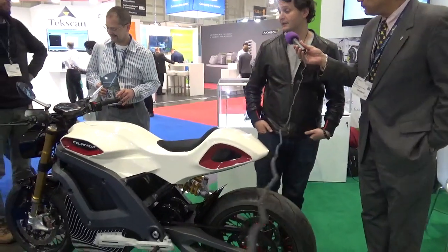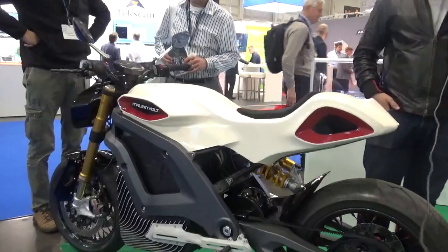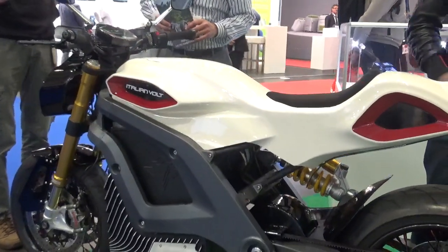So tell us a little bit about this motorcycle — this is a very sharp looking vehicle. Thank you. We have been designing this motorcycle for about two years. We are in the homologation phase this year and we will be ready to ship these babies out starting in 2019.